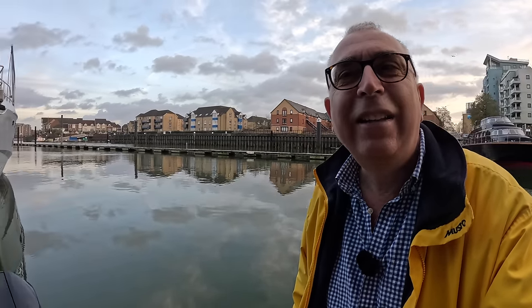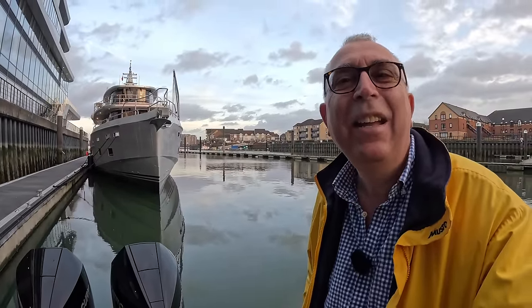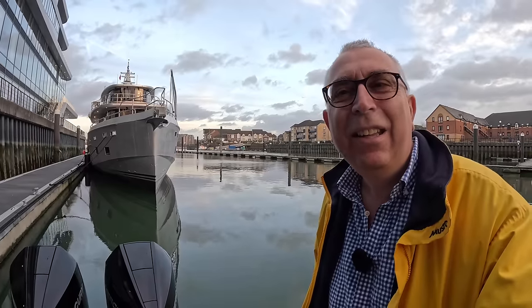Huge thanks to the guys from Arxon for showing me this boat and the 85 — check the channel for that one, it's absolutely incredible. Thanks to you guys for watching; let me know what you think of this one. Take care, bye!